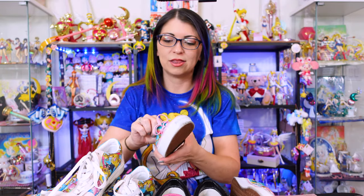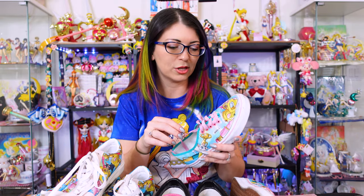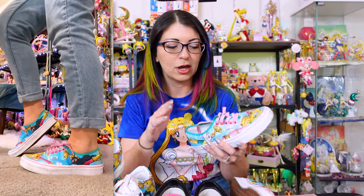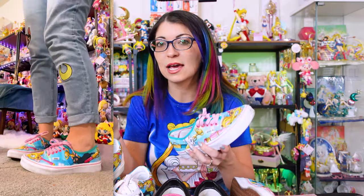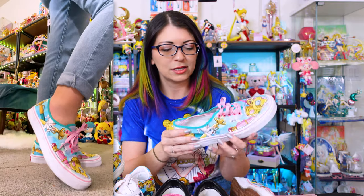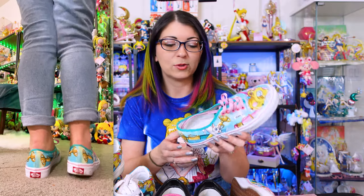This first pair of custom Vans I actually wore to Japan and I got so many compliments from locals in Tokyo. When I wore these to the Sailor Moon Museum, there was a group of school girls who stopped me in front of the museum — they were all Japanese, didn't speak any English, but they absolutely freaked out. In Japan maybe you didn't have access to the customs designs; perhaps it was just a U.S. or different market thing. But I wore these to Japan and I got so many compliments — people loved these.